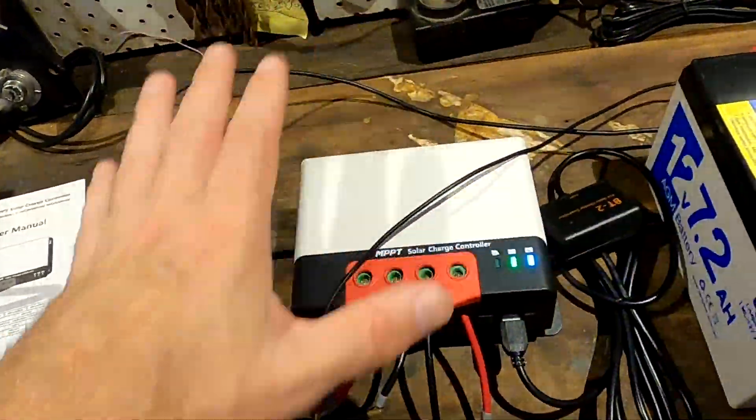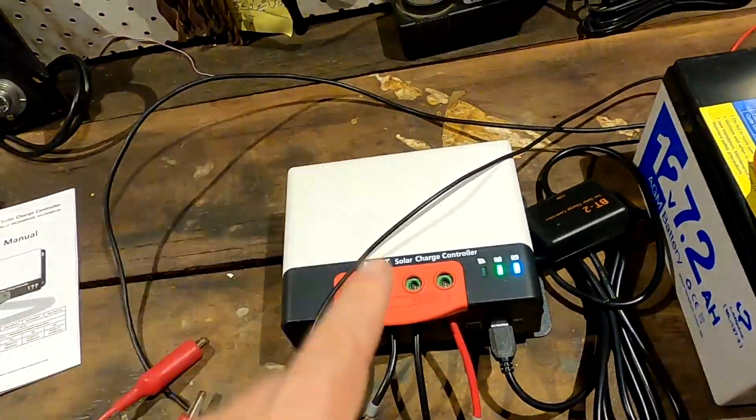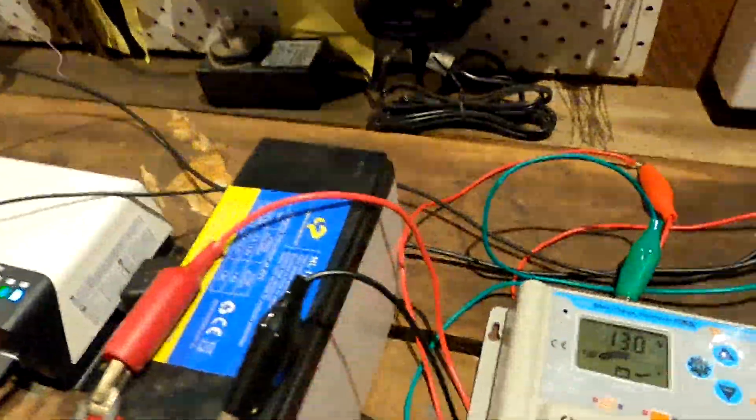I've already printed the label. I'll put everything back in the box — nothing is damaged or scratched, I've used it for about a week. Tomorrow I'll post it back for a full refund. So I have to look elsewhere for a different solar charge controller for our 24-volt lithium iron battery for the solar gate.